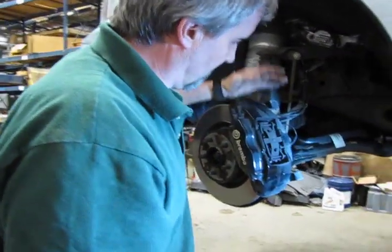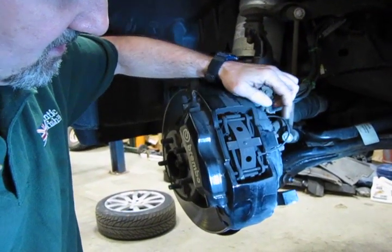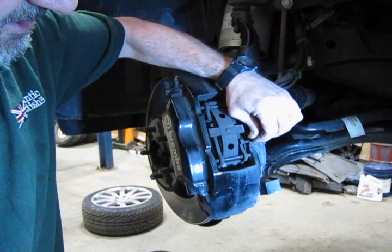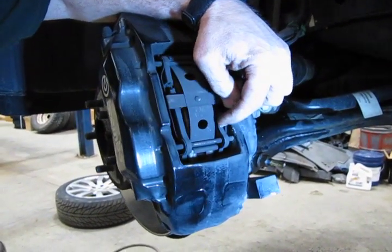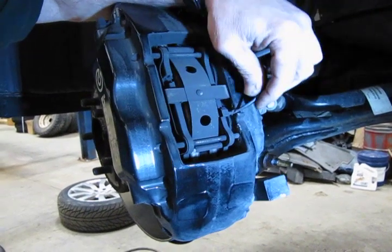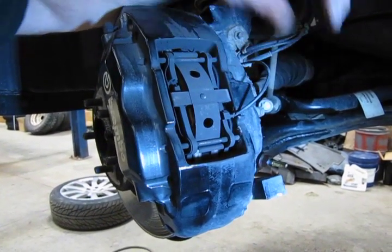Essentially what we're going to start off with, we're going to remove these two pins and this anti-rattle clip, and then cut this wire right here. This is the pad sensor. In most cases you're going to break it anyway trying to remove it from the pad, so always make sure you get a new one when you order your brakes.